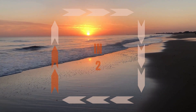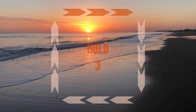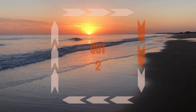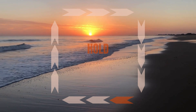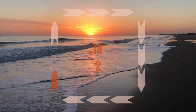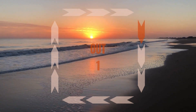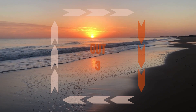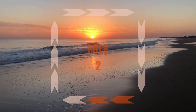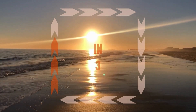In, two, three. Hold, two, three. Out, two, three. Hold, two, three. In, two, three. Hold, two, three. Out, two, three. Hold, two, three.